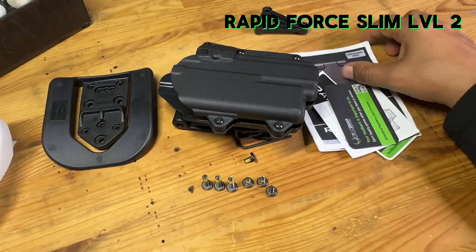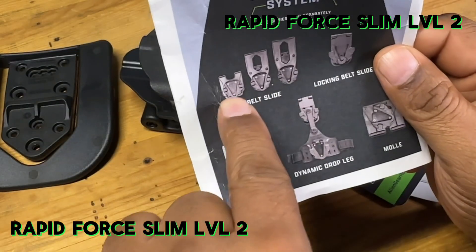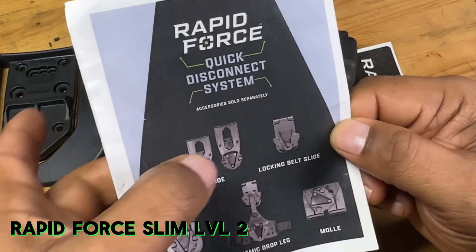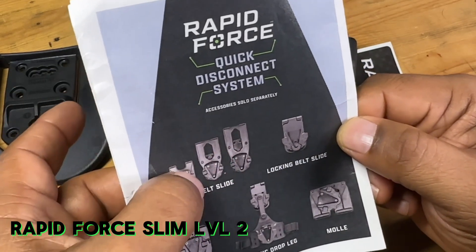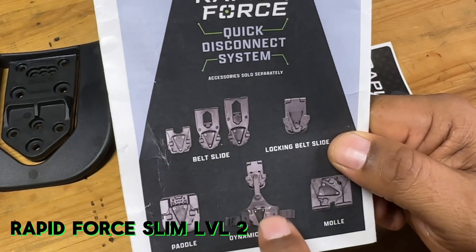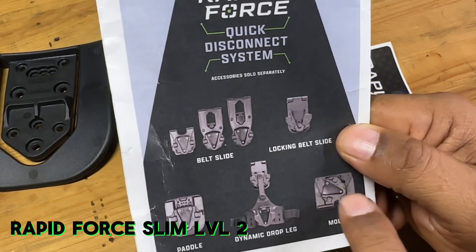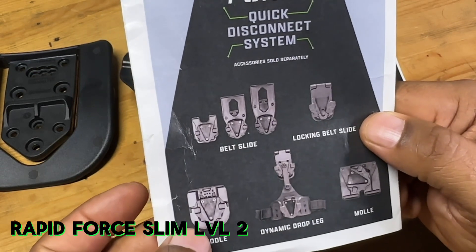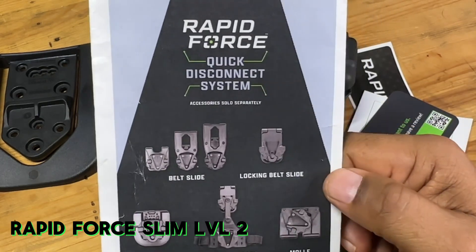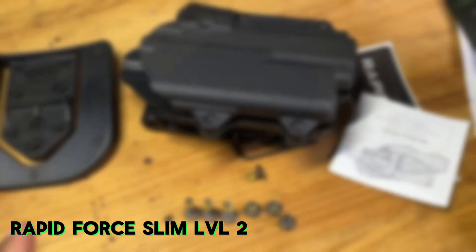Let me also show you a couple of other things you can get. The belt slide comes in three different sizes, as you can see here. You also have standard belt slides for weapon belts, duty belts, or battle belts. You have a drop feature, a MOLLE-type adapter, and a paddle as well. It really just depends on how you want to run your holster, but you do have a ton of options.